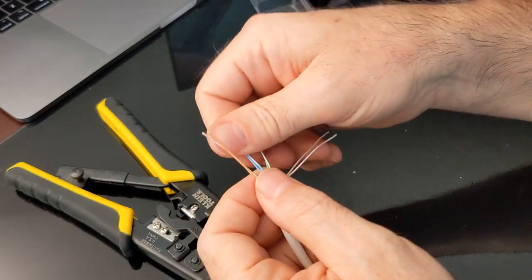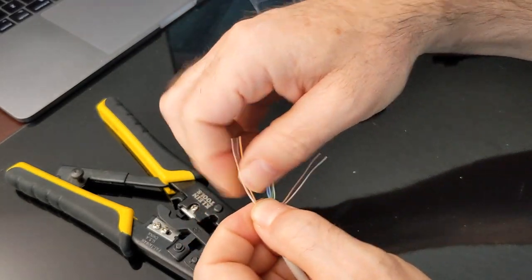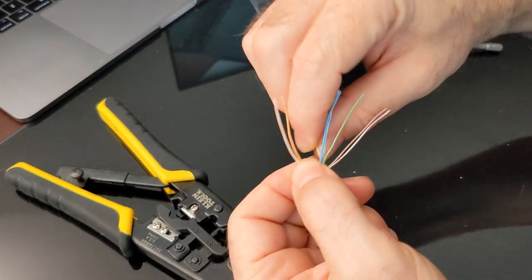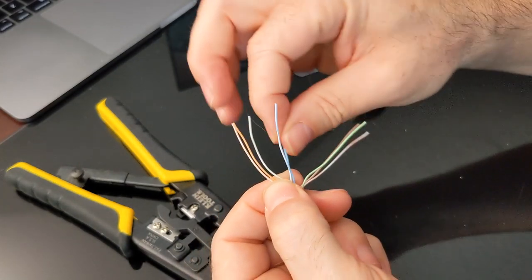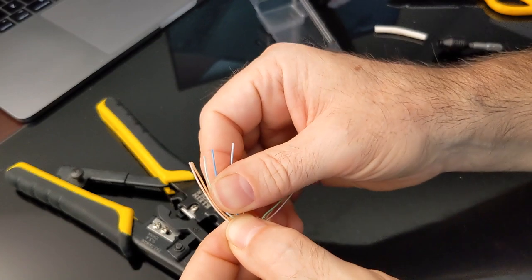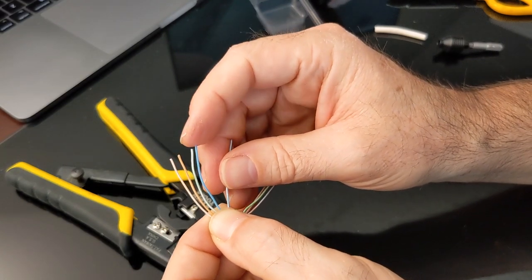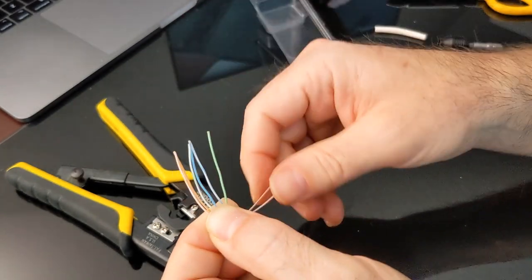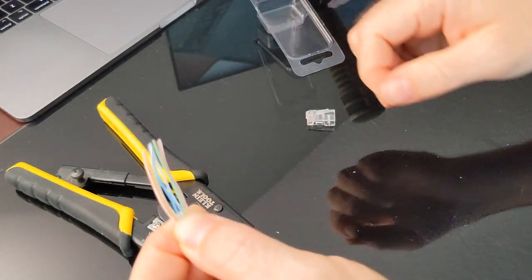Getting back to making this crimp end - on the far left I want white-orange, with the white on the outside and the orange on the right. Then I need to split the green pair, so the white-green is next. In the center I have the blue pair, with the solid blue first and then the white-blue. To recap: white-orange, orange, white-green, then blue, then white-blue. Then the other side of the green pair, and finally the brown pair, which is white-brown and brown. They're all flat - this is usually where I spent a lot of time!